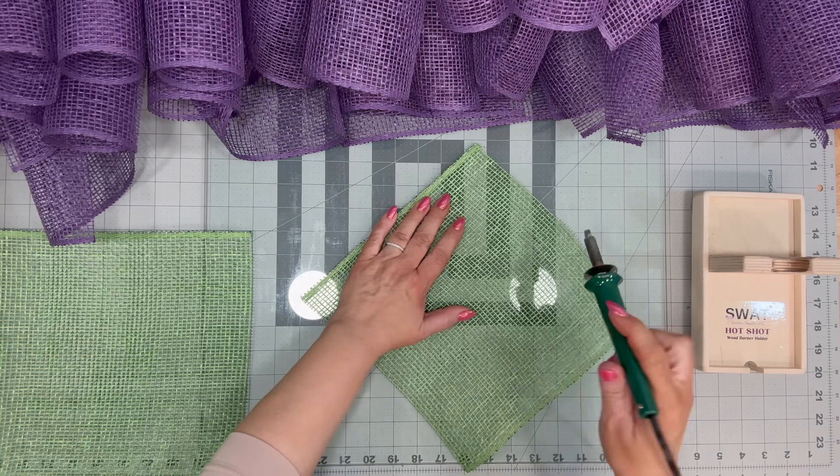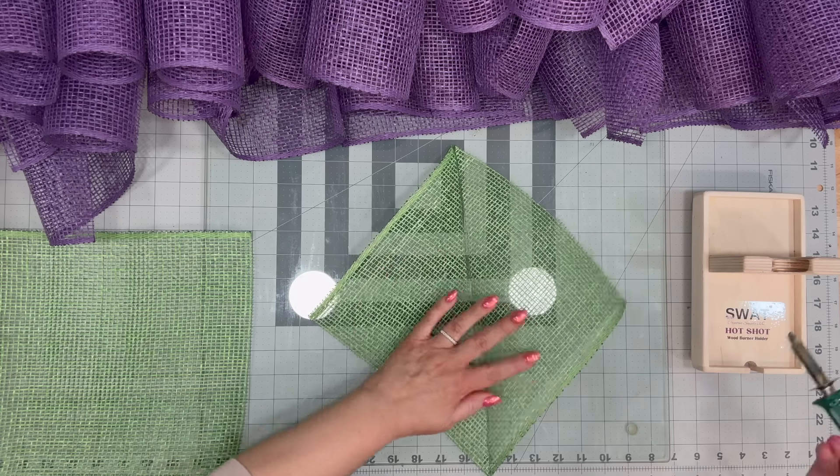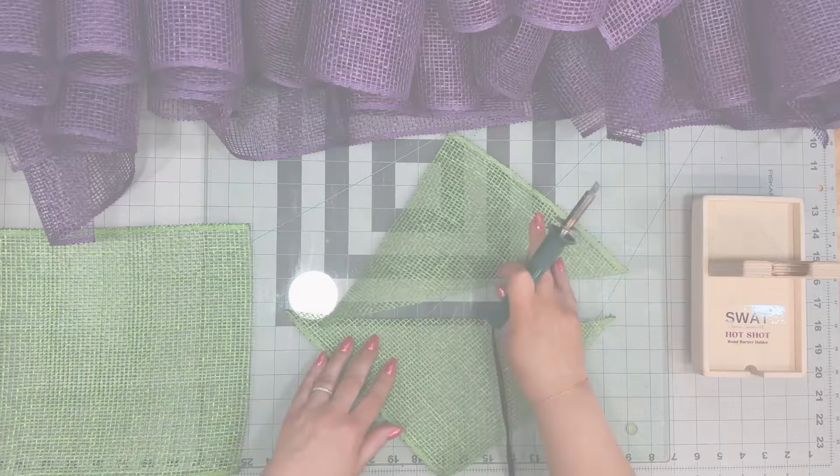Then we're going to cut about five pieces of our green — I initially said ten but it's actually five. We're going to cut it on a diagonal, and you're going to see why in a moment.